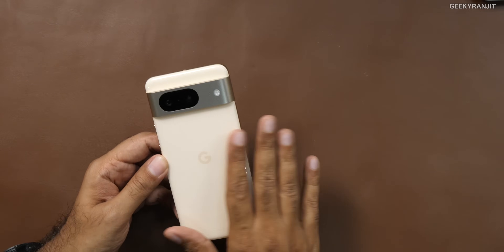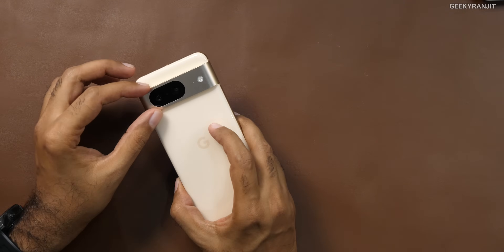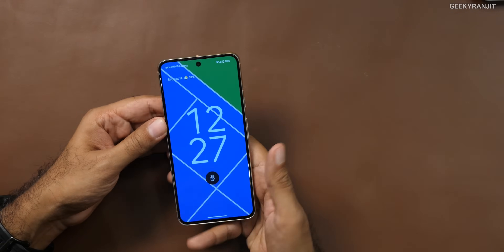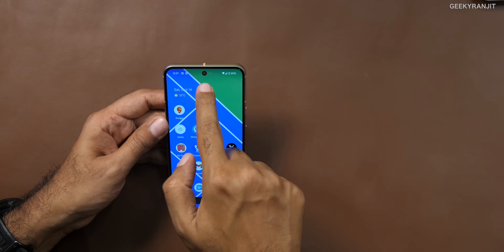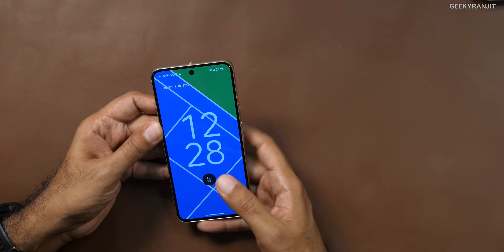They call this the rose color, but I would say it looks very close to peach. Fingerprints are not visible on it. The visor area is metallic, so in terms of build quality I don't have a problem. The fingerprint scanner also has no issues. With the Pixel 8 and 8 Pro, face unlocking is now more secure — you can even use it for banking apps.